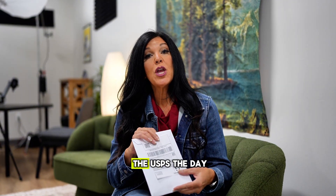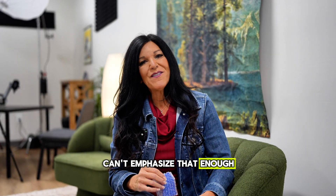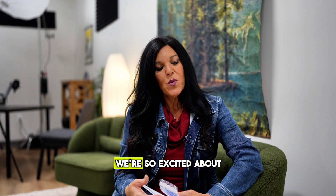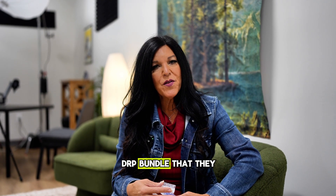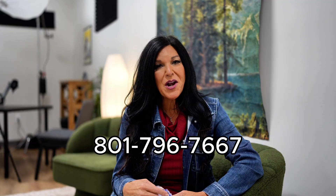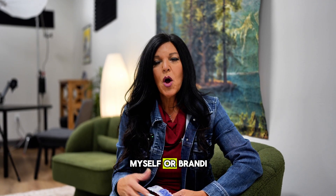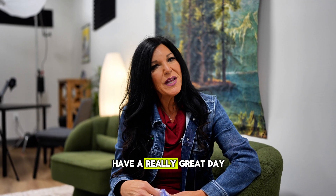Get it back in the USPS the day that it comes if you can, if not the day after. We can't emphasize that enough so we can get these tests back and in the works at the labs. We're so excited about this new MaxGen DRP bundle that they have created for us. Please give us a call at the office if you have any questions: 801-796-7667. Myself, Brandy, Lindsey, or Chantel are happy to answer any questions you might have. Have a really great day!